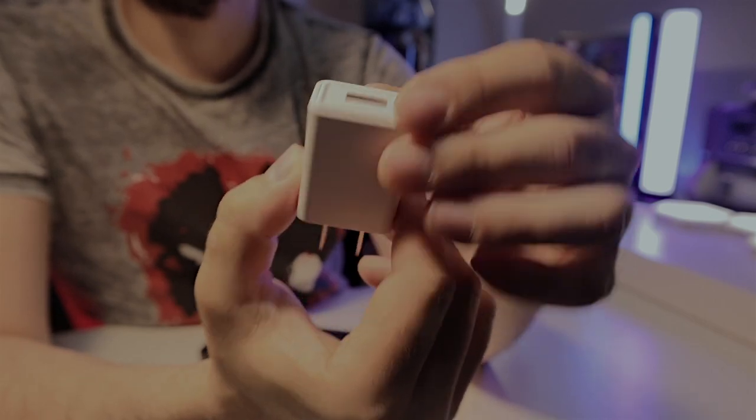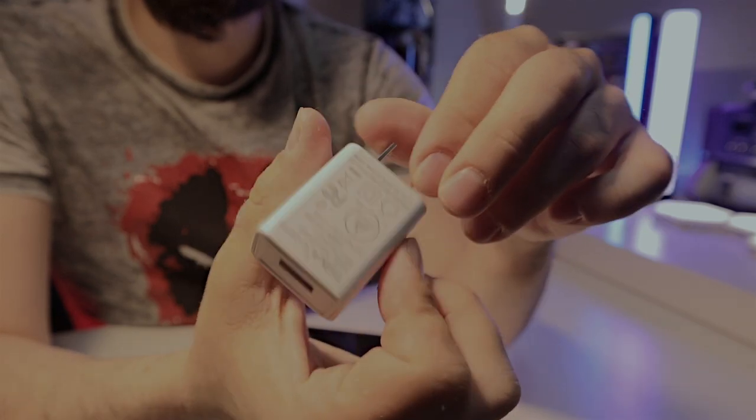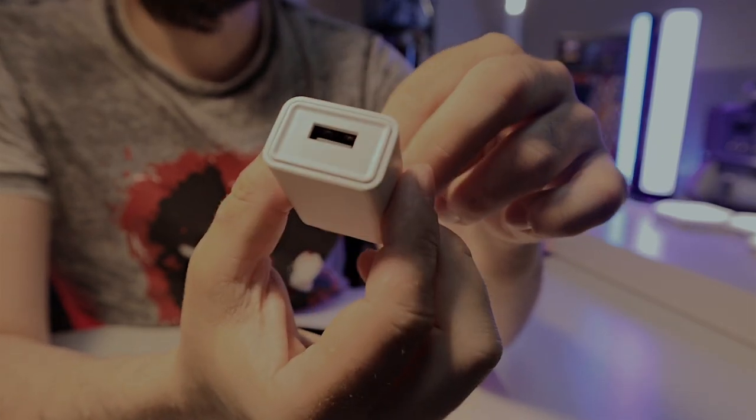If you need a plug to connect your hub, no problem — one is included in the box. However, just to point it out, the plug that comes with it is not compatible with UK outlets.